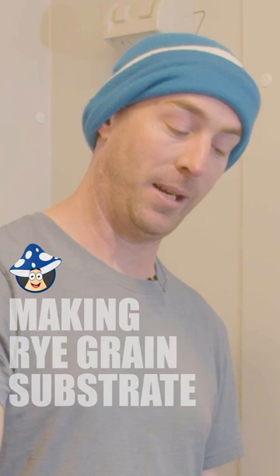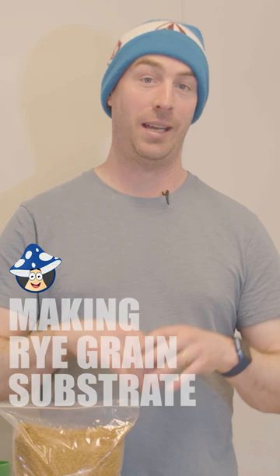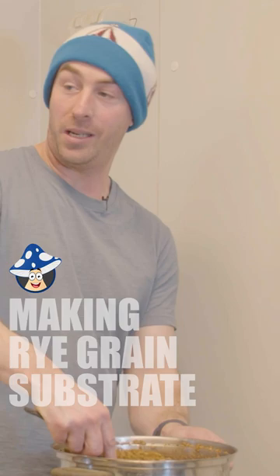Our rye grain is nicely cooked. We let it simmer for 10 minutes. Lots of people like to let it air out, but we're not gonna do that because we're gonna lose some of that precious heat that we want. Put that in, give it a mix.